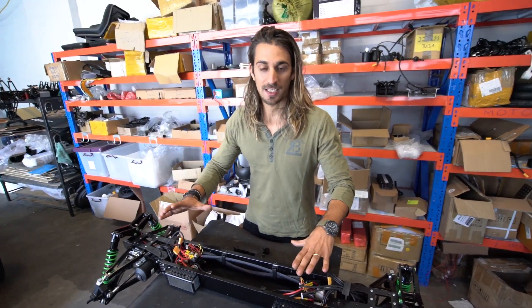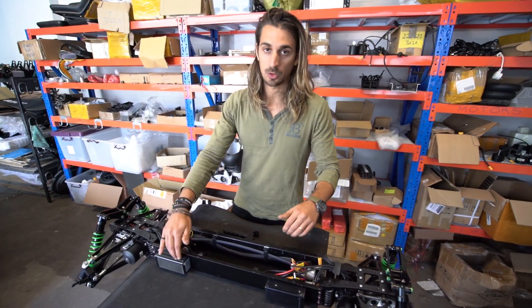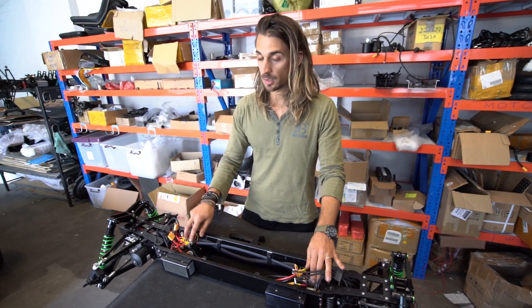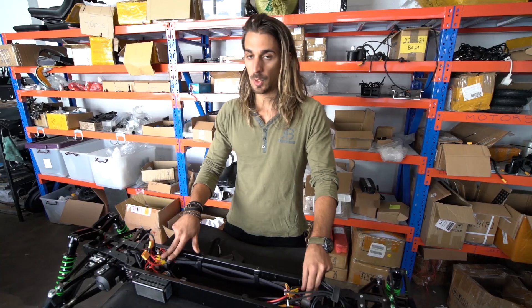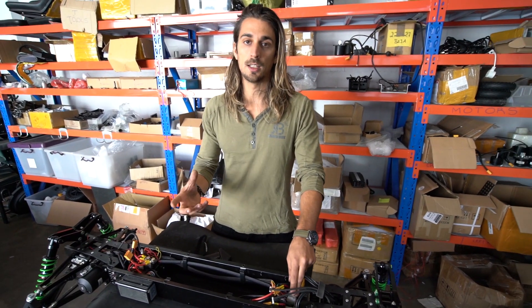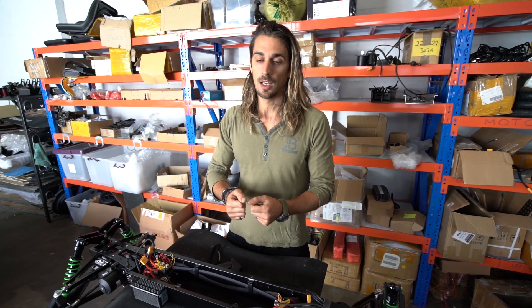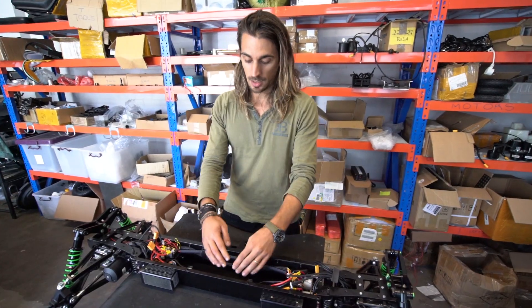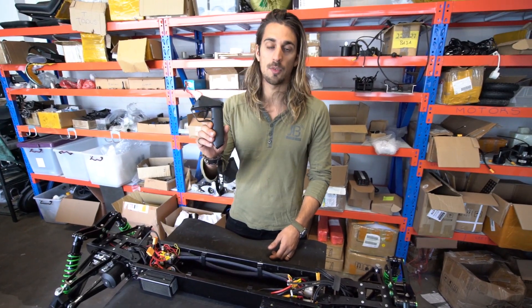Taking this board as an example, we have four motor controllers, four motors, one motherboard, and one contactor. The contactor is like a switch that we can turn on or off — for example, if there is any fault in the battery and we want to disconnect the load from the battery, we can just open it. Here is where the battery is going to sit in this space, and then we have a remote.